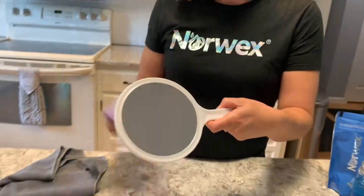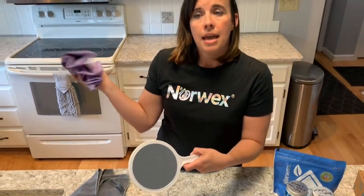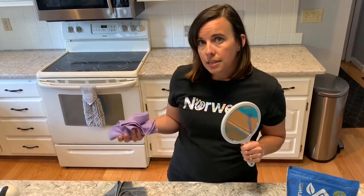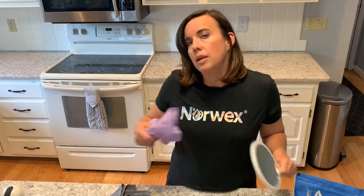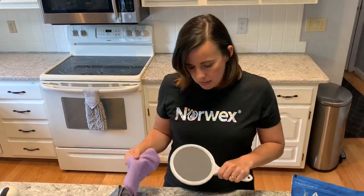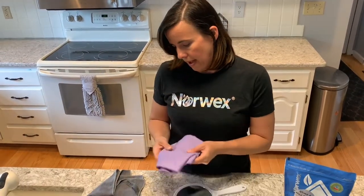If your windows aren't super dirty, you just spritz a little bit of water and then follow with your cloth until you get that streak-free shine. Now you don't have Windex with all those toxic chemicals, you're not wasting paper towels, you're saving the environment, saving money, and saving time because you're not running back and forth to the trash can. That is the window cloth — the second item in the Safe Haven 5.